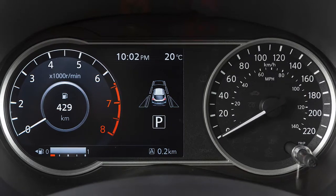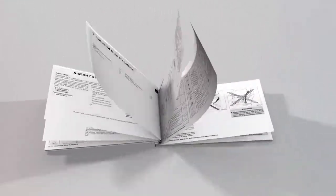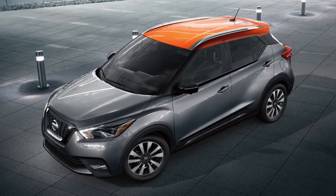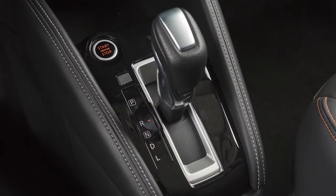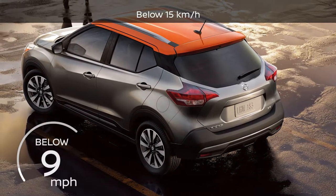If your vehicle is not equipped with this instrument panel, please see your owner's manual for more information. The Rear Automatic Braking or RAB system can assist the driver when the vehicle is backing up. RAB operates when the shift lever is in the reverse position and the vehicle speed is less than approximately nine miles per hour.